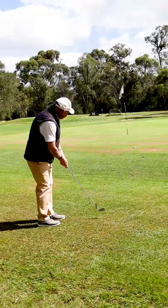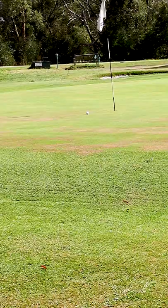That just rolled up the slope, and I've hit that to just over a foot — pretty easy shot.